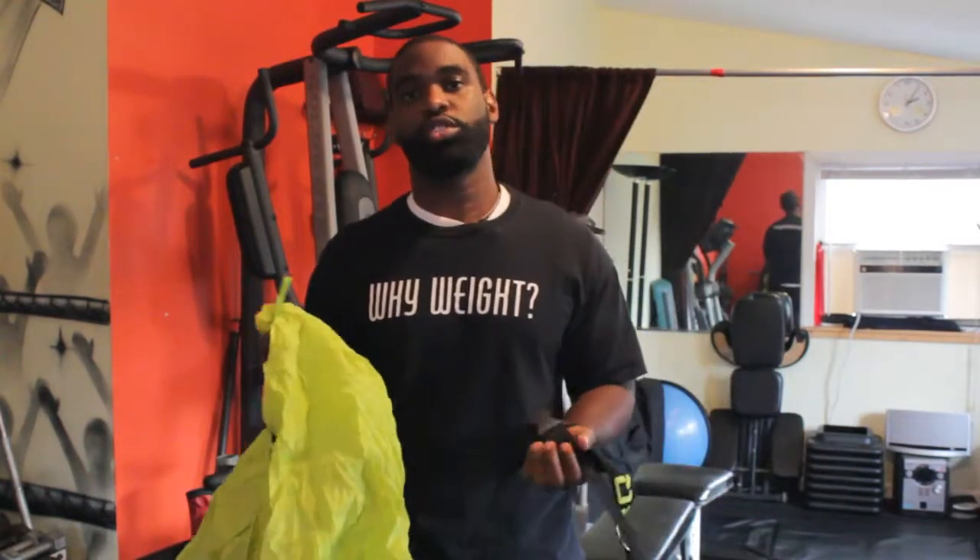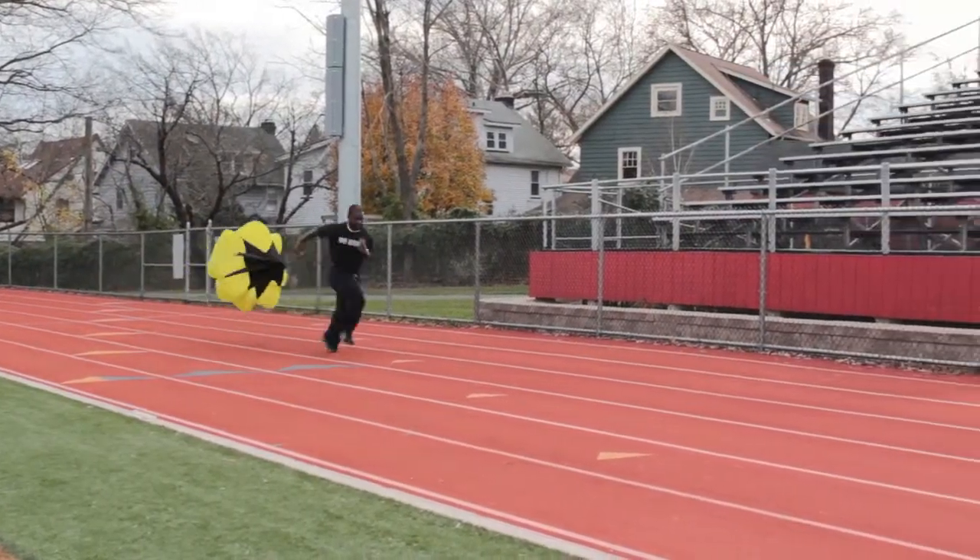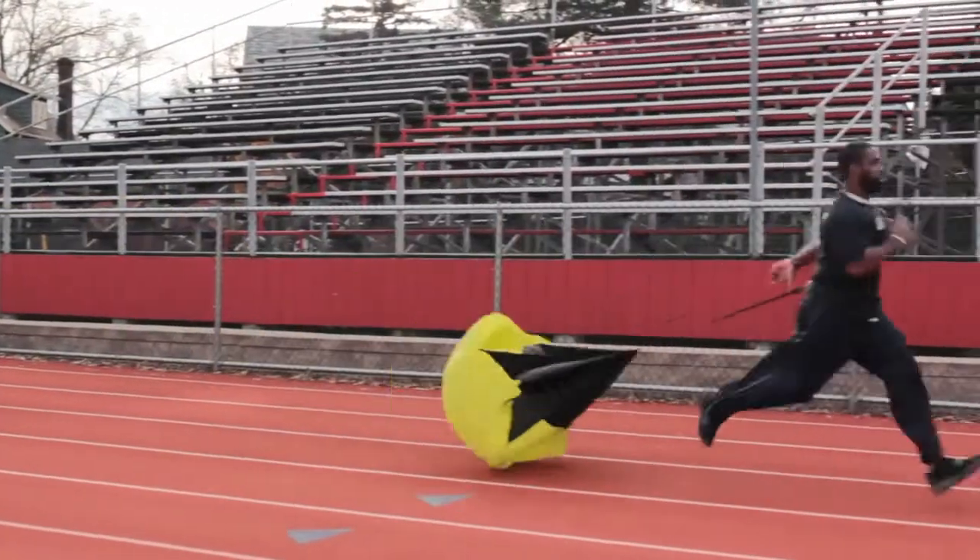Much like the parachutes that you jump out of planes with, it has the same design concept where the parachute catches air while you're running. When you jump out of a plane, the parachute catches air while you're dropping in order to slow your fall. Same thing when you're running — the parachute catches air and it adds resistance to your running, essentially making your running harder by adding this wind resistance to the parachute.